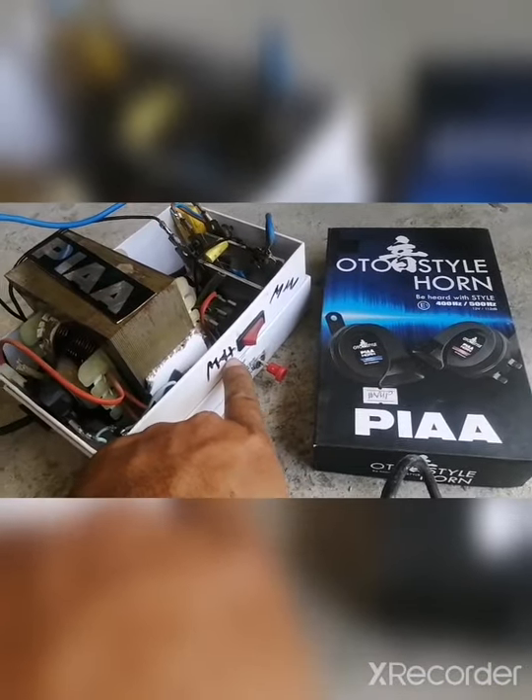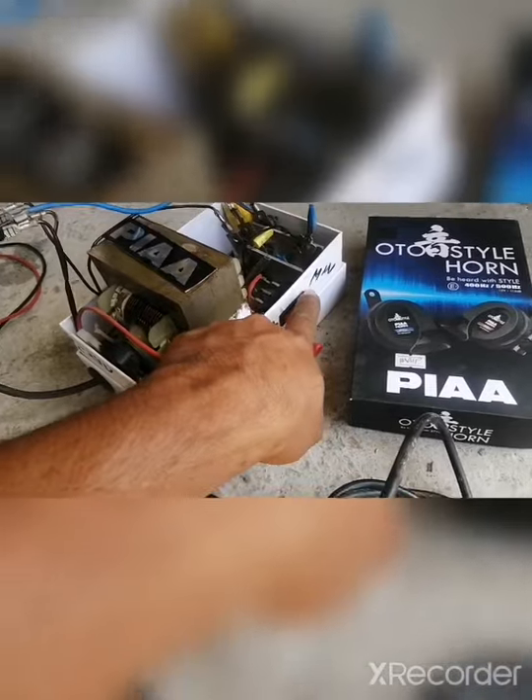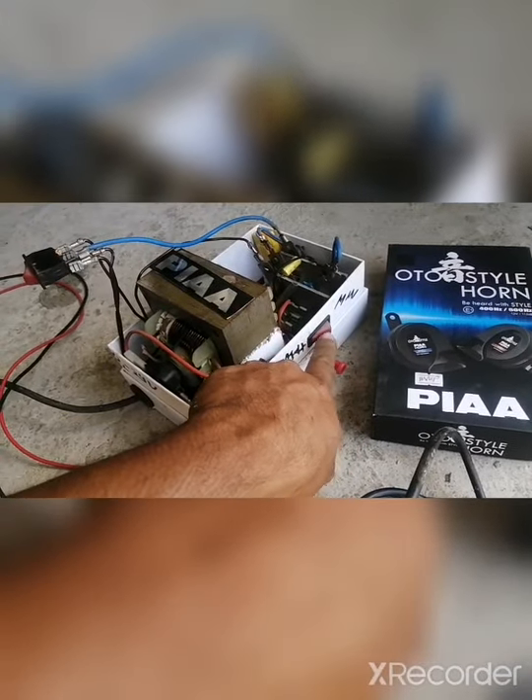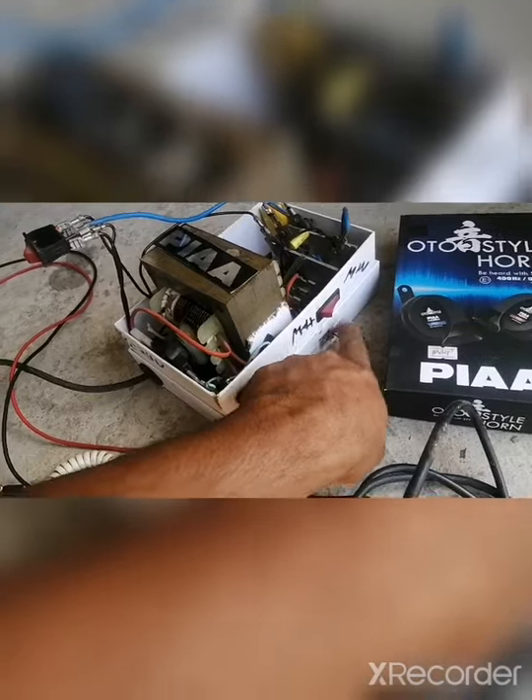Meron sya maximum, tapos meron sya minimum. So, pag nakalagay sya dyan — minimum, ito maximum. Ito yung kanyang turn of power.